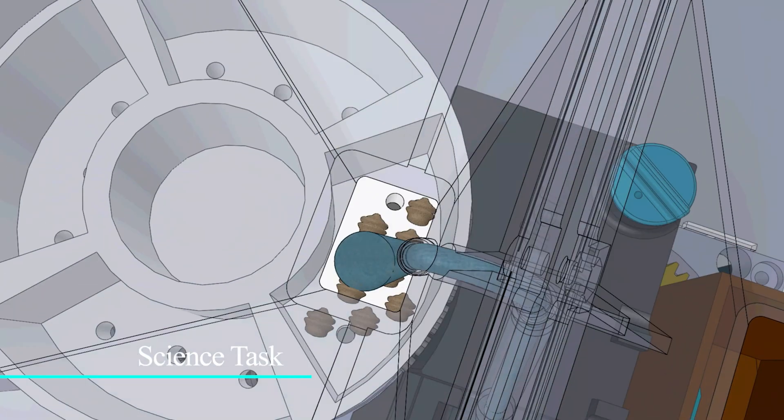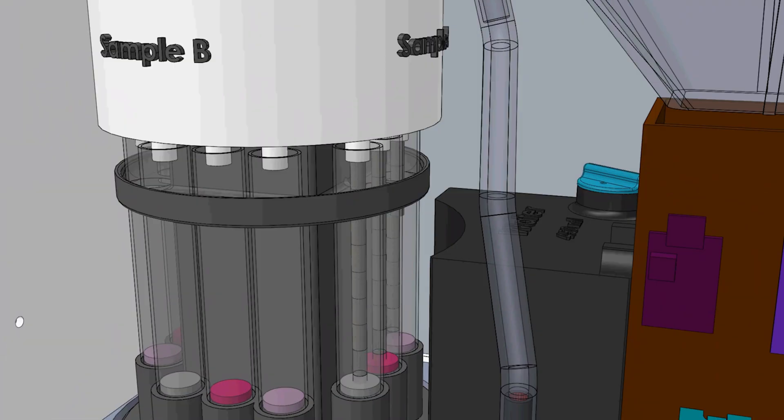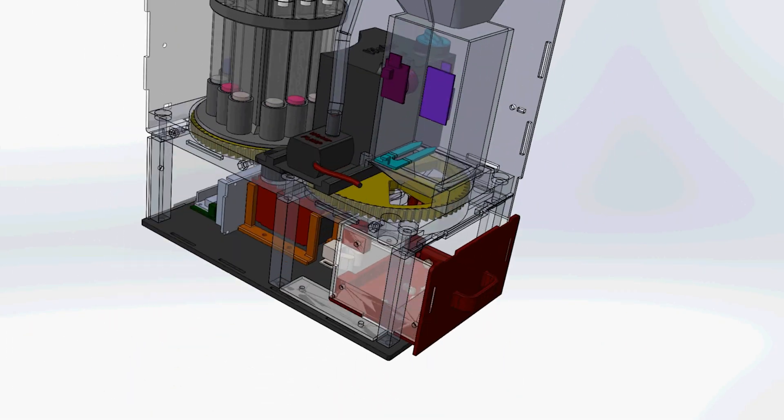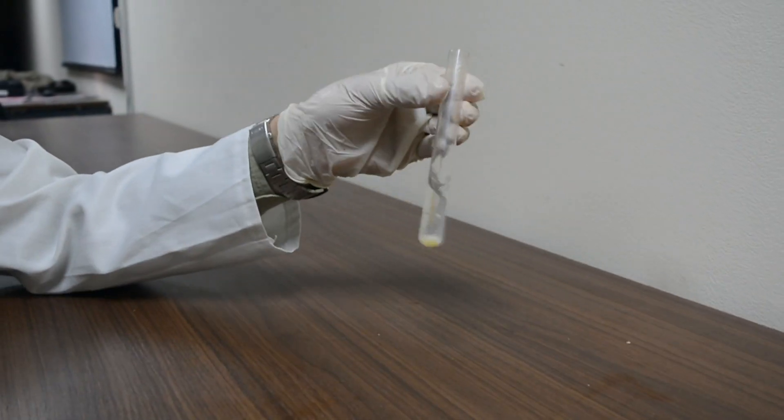Our new science box design is capable of testing three different samples at each site, up to four sites, fulfilling the Knoxville policy. Chemical indicators such as iodine, biuret, and emulsion are used to detect the presence of life in a given sample.